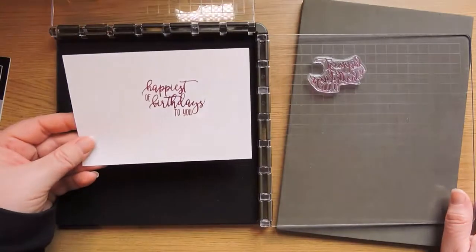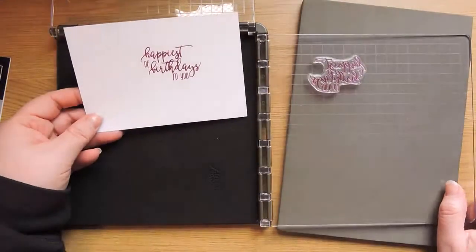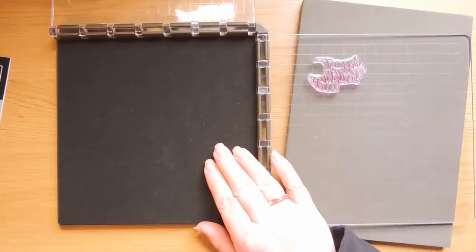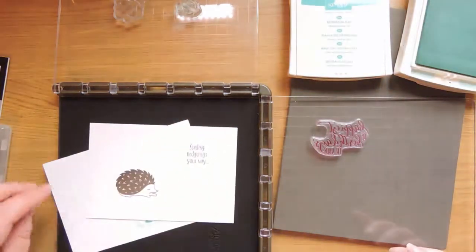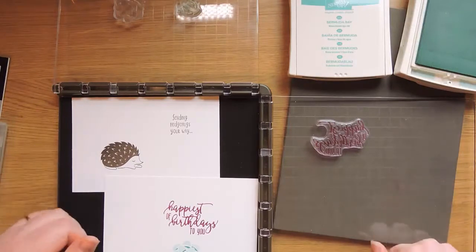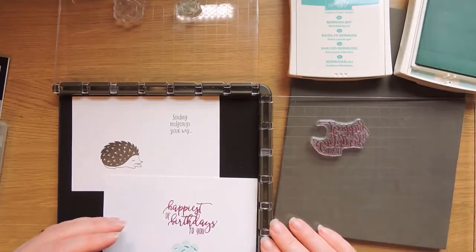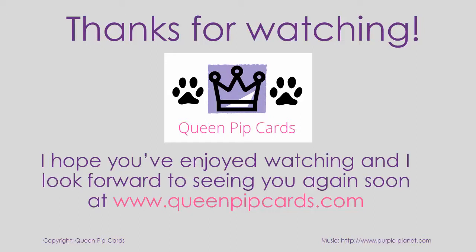That's how you use it with photopolymer — use your mat with photopolymer and just use it as is with red rubber. That's the basics of how to stamp with the Stamparatus, both with red rubber and photopolymer. I'm going to do a series of tutorials showing you how to do a few different things with this tool — I keep calling it a Stamp-a-ma-jig out of habit! Come back and I'll have tutorials on how to use it and make some pretty cards. Thank you, bye!